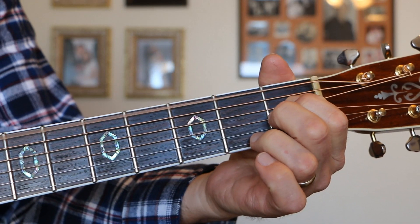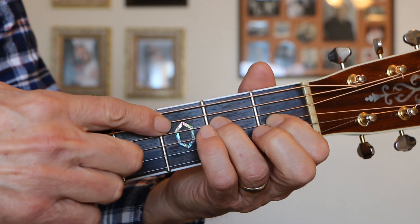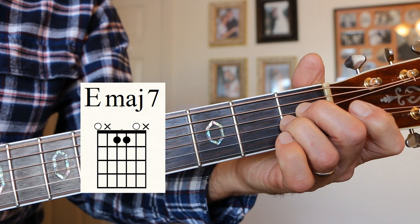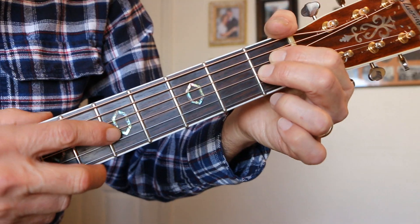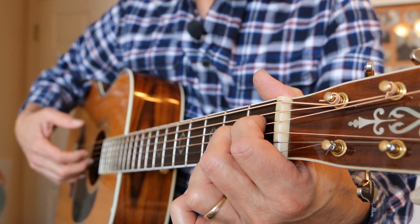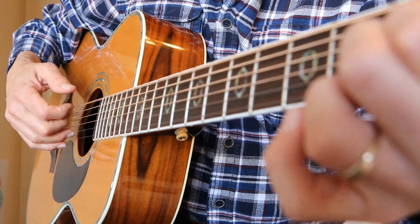E major 7. I'd play it like that or like that. E chord looks like this, but we're not going to play on this A string at all — we're just going to let that go and bring this note back. For this E major 7 chord, what we do is we play the E string, the D string, the G string, and the B string. The B string is open, the low E string is open, and the G string and the D string are both on the first fret.